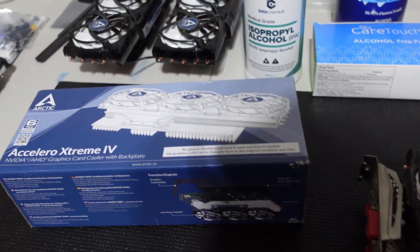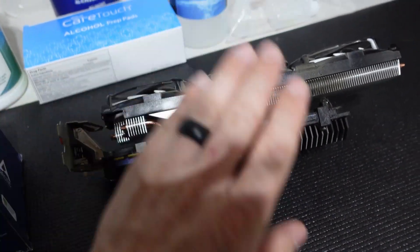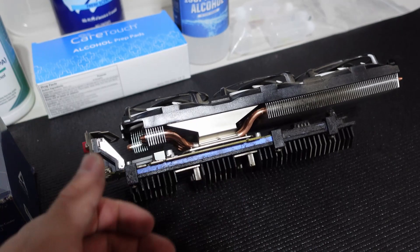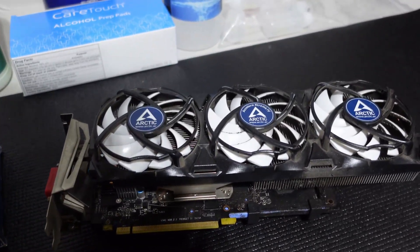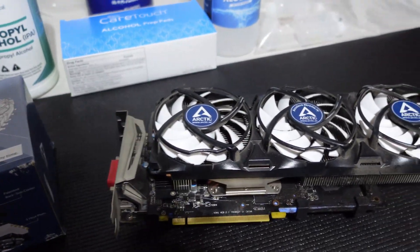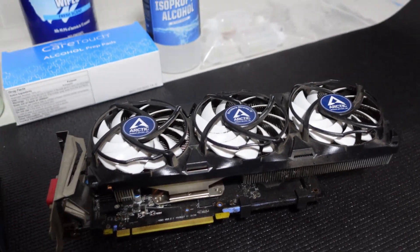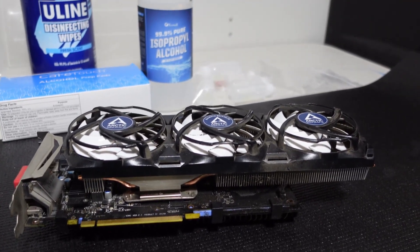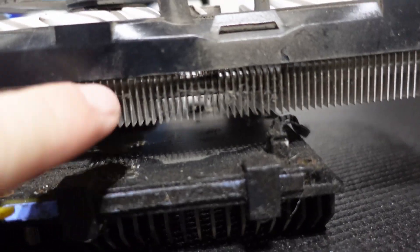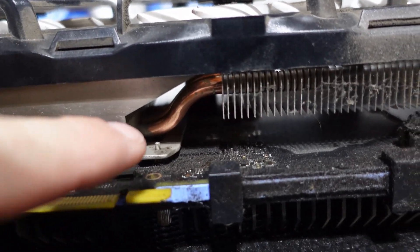Think of it like you have a sports car with a stock exhaust, but you want to upgrade to an aftermarket exhaust. That's exactly what this is — a thousand times better, providing much better cooling and airflow. My plan is to clean these up since he literally unplugged them from the rig and threw them in a box. I thank him very much. If you enjoy cleaning GPUs, you're a special breed of miner, and that's my type of miner.